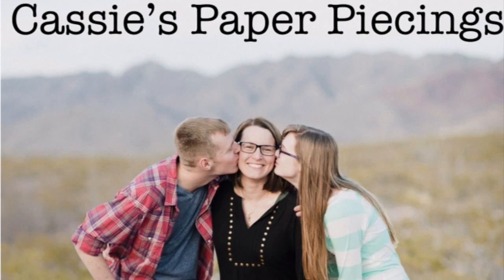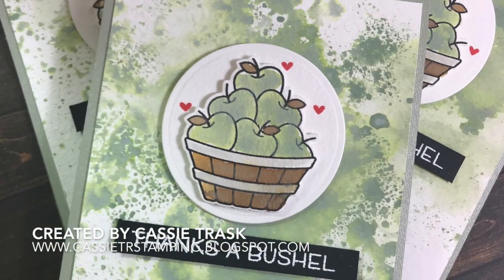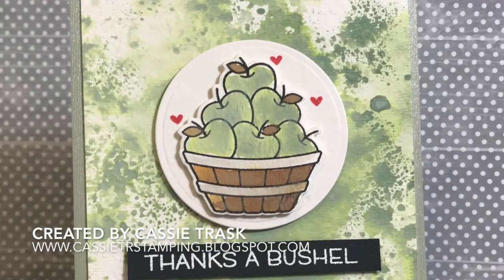Hi, it's Cassie. Welcome back to my YouTube channel and blog. Today I have a card for the Lawn Fawn Addict Challenge number 26, which is to make a card set.